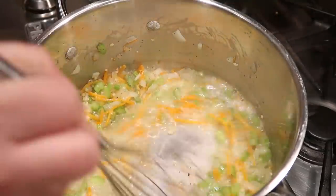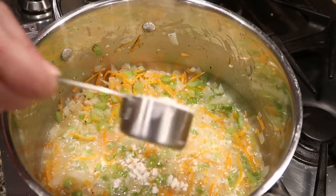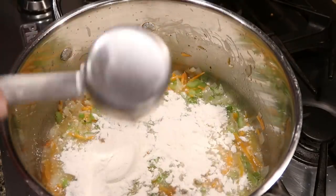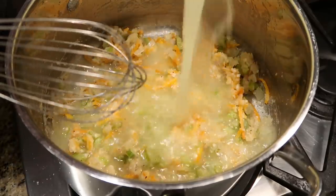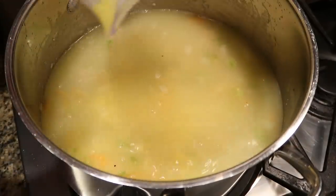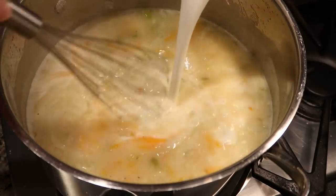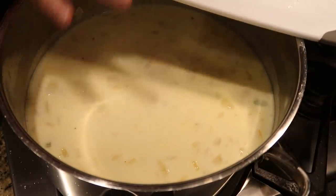Use a little bit of dry white wine to deglaze the pan and whisk that around. We're also going to add in some flour and let that cook for just a few minutes. Next, add in some chicken stock, some half and half, freshly chopped thyme, and Italian seasoning, and bring everything up to a simmer.